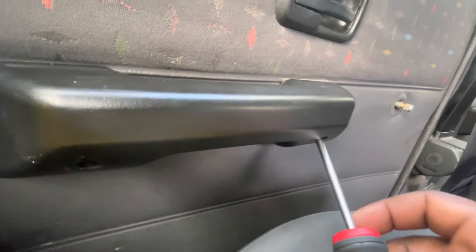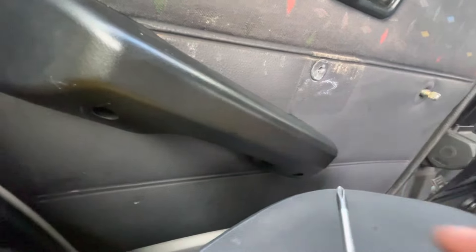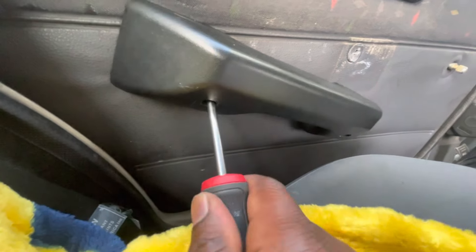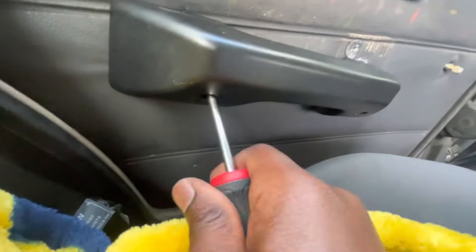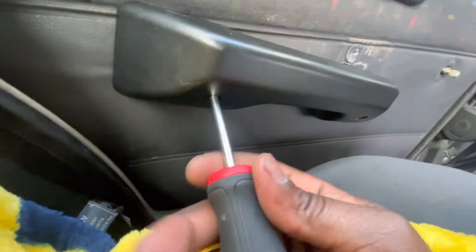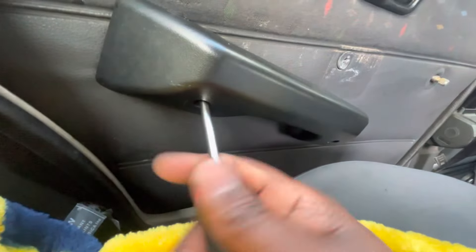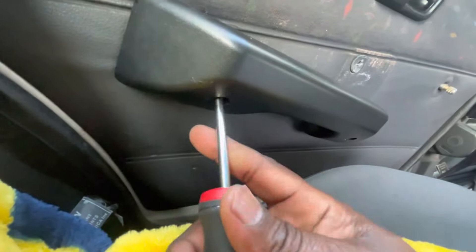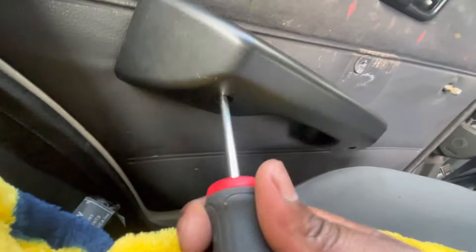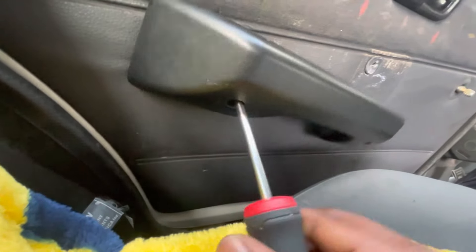The first thing to do is remove the door handle — there are two screws holding it. Behind the door panel I'm sure there's something that will help us get to the child lock mechanism. I went on the internet trying to find someone with the same car in a similar situation, but it was unsuccessful — probably because I was typing in the wrong words.